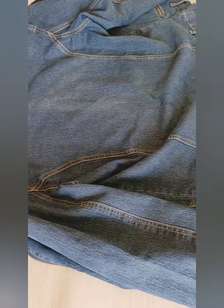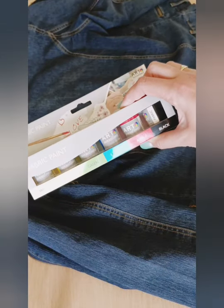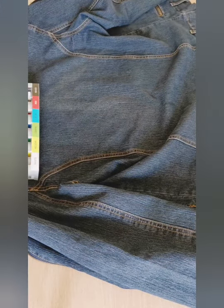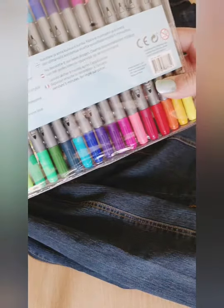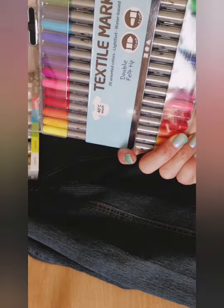I'm all for saving money where possible, so I got this fabric paint from The Range - it's a cheap one. And just in case, I've got these fabric pens as well from The Range - they were relatively cheap too.